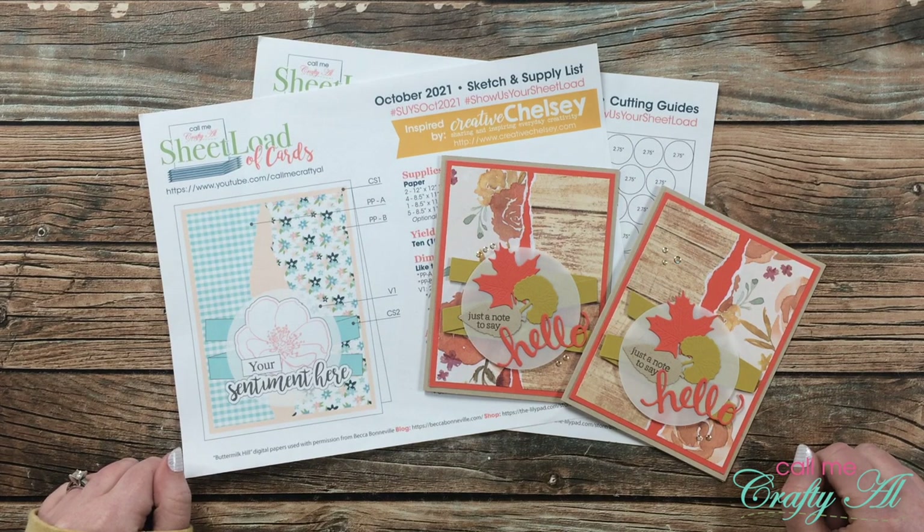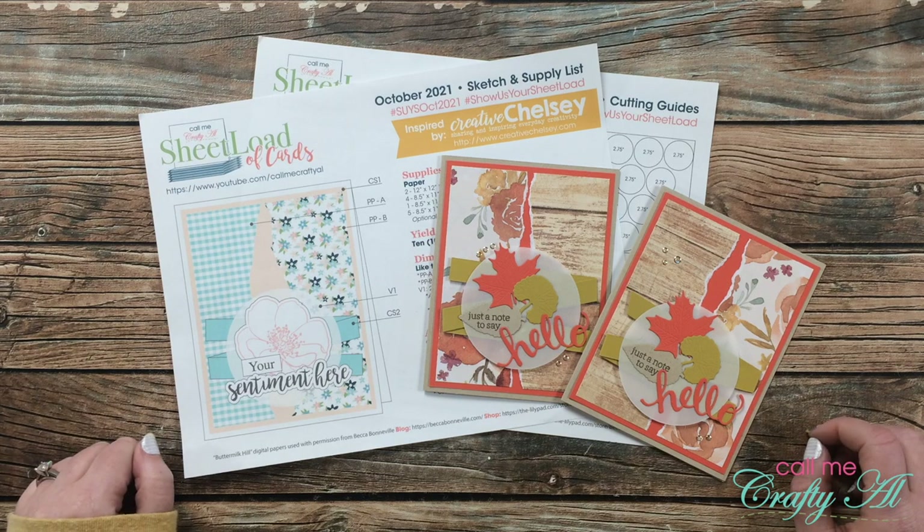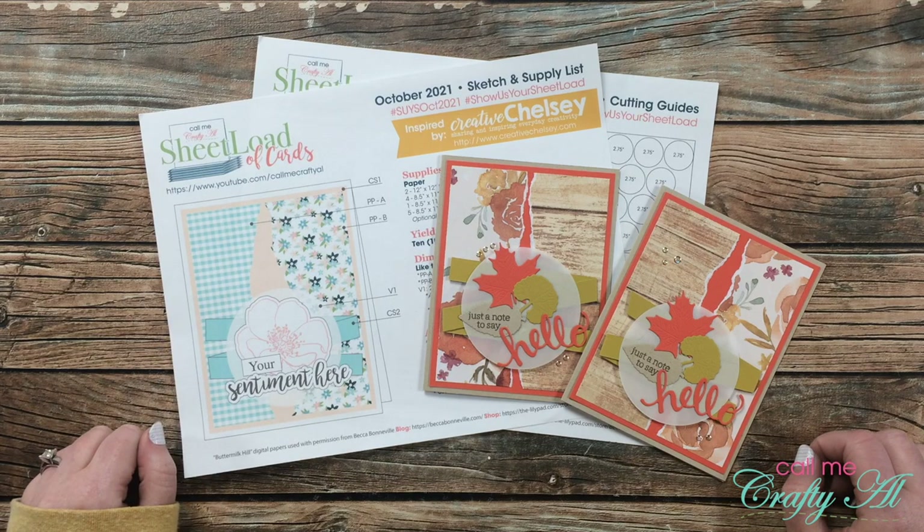Hello crafty friends, it's Alicia of the Call Me Crafty YouTube channel, and it is time for one of my favorite videos of the month — the Sheet Load Showcase! I hope you'll stick around and see what all of my collaborators created using the October 2021 Sheet Load of Cards.